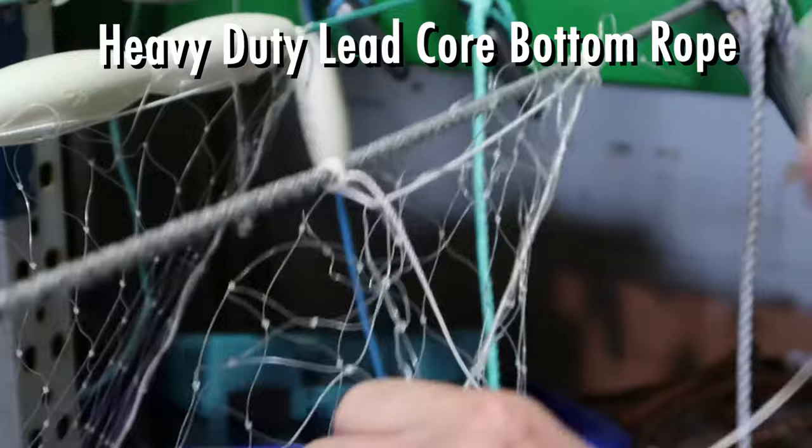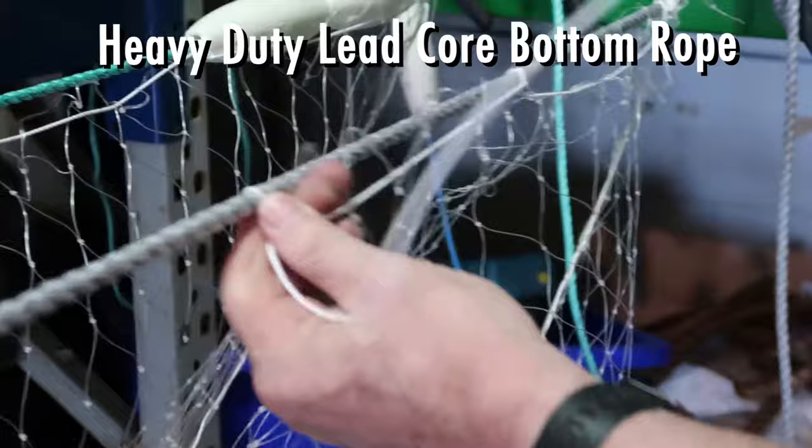It has an 8mm heavy duty lead core bottom rope, and the net can be from 20 metres to 100 metres long.